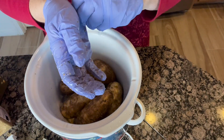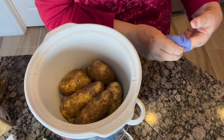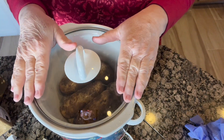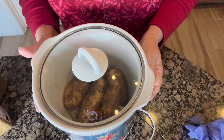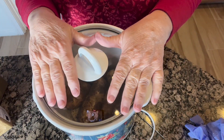Super easy. You don't need to put any water in there, you don't need to do anything. All you're going to do is put the lid on your crock pot and set it to low and leave it for four and a half to five hours, depending on how many potatoes you have. So while those are cooking, let's get started on our hash browns.